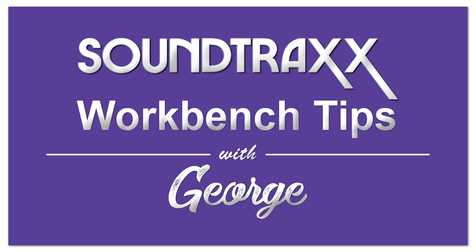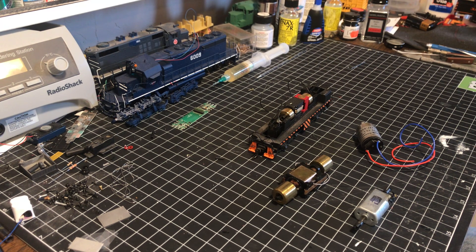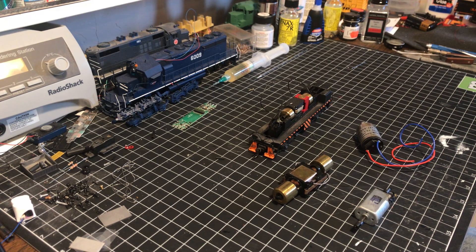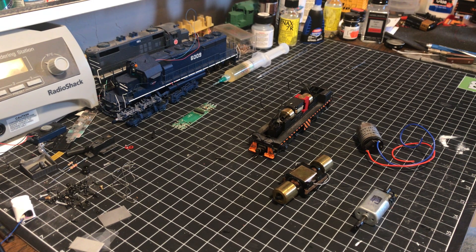Okay guys, George here and we're at the workbench again. This time we're going to talk a little bit about motors. As you can see I've got a handful of different types of motors here on my table — some of them you may recognize, some you may not. What I want to talk about is when it comes to isolating or insulating the motor from the track power.